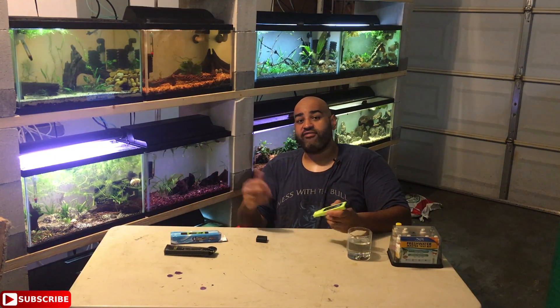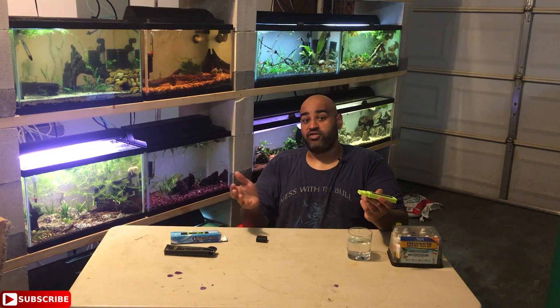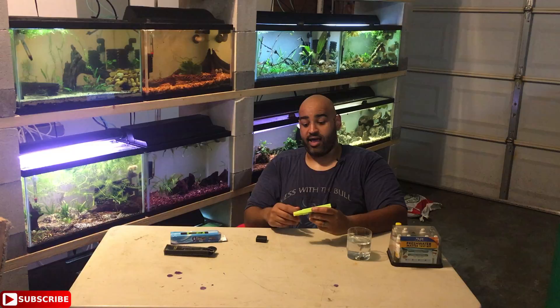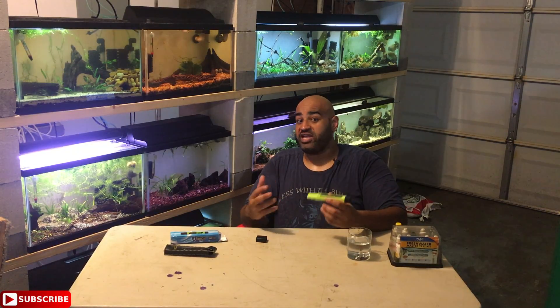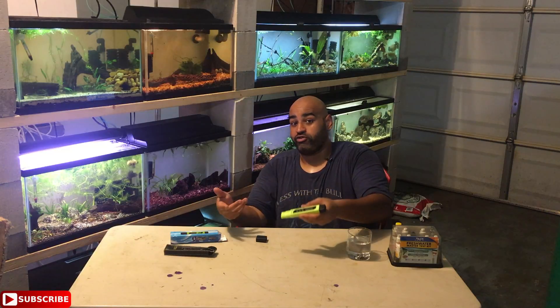Another great reason to own a TDS meter: if you have a sick fish and you reach out to your local fish store or online, a good place to start is asking what the TDS is — if it's raised, that can point you in a direction. Definitely not a tool everyone needs, but for $13 with the number of tanks I have, I couldn't go wrong. The biggest thing to remember is TDS tells you the big picture — the total dissolved solids — but doesn't get into specifics, so you always need to do some further research.